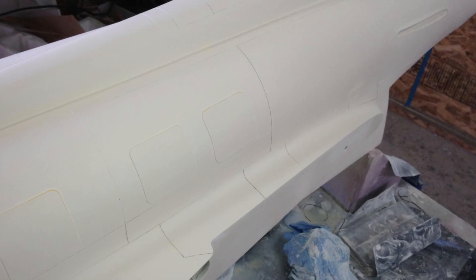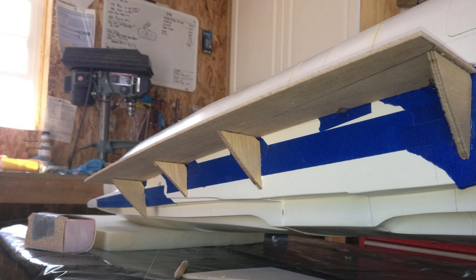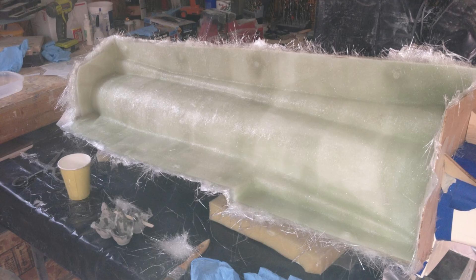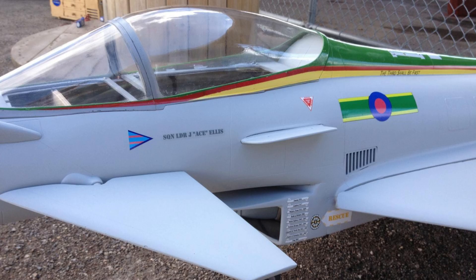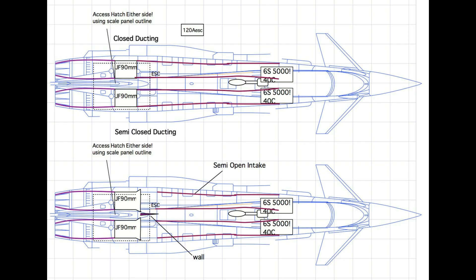Once all the scale details are finished it's time to start making the mold. The fuselage has too many contours for just a two-piece mold, so you have to add your parting planes appropriately so that everything fits eventually. Once all the molds are done it's just a matter of laying up all the parts, assembling the plane, then adding all the internal electronics, mechanics, etc.